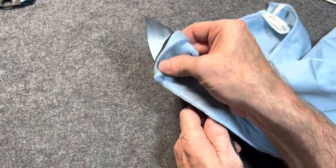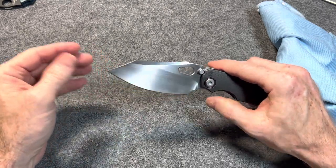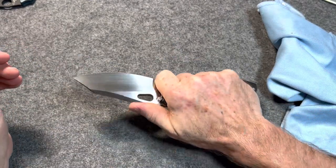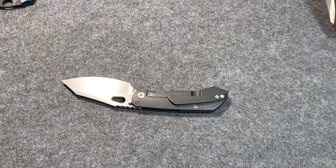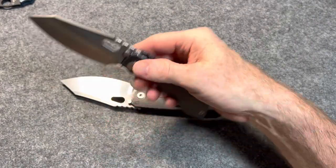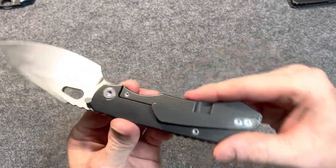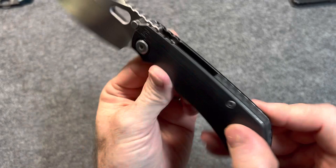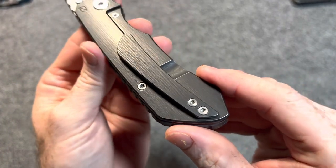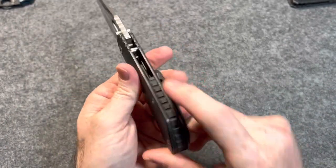This has got self-defense vibes to me — the way that tip is, that clip point, almost reverse Tanto-ish. Good for detail cuts, and would also be good for self-defense for sure. It is so ergonomic — so is the 2.0. One thing that surprised me about them is how ergonomic they are. For my hand size I would definitely prefer the 2.0 over the 3.0 — this is just a beast, but it's a badass beast. It's got that beautiful titanium finish, almost like a bark finish. Gorgeous. And on the pocket clip on this one — gorgeous.